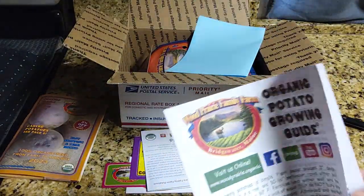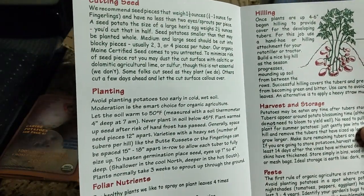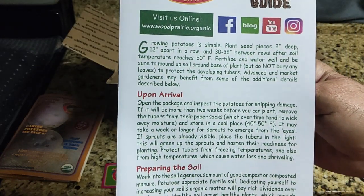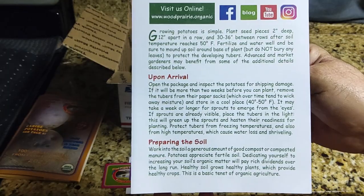Here's an organic potato growing guide. I'll do this first. Let's read the front of it. You can pause the video and try to read this if you want.